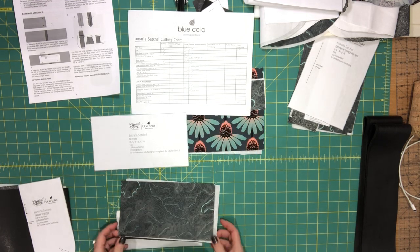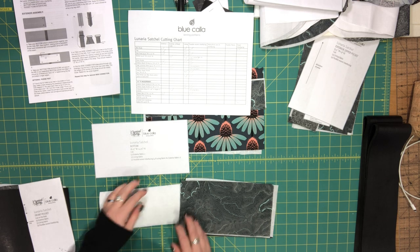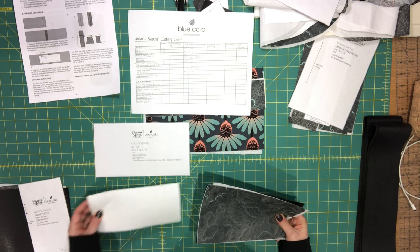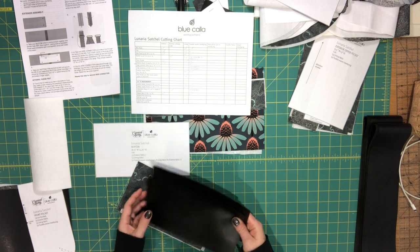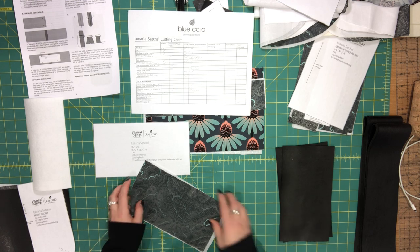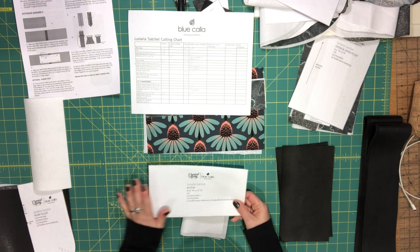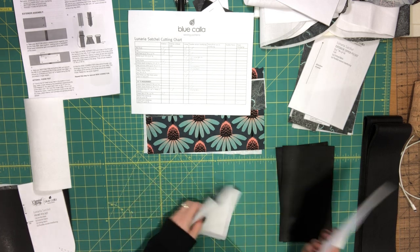For the bottom of the bag there's a pattern piece, but I also provided measurements in case you want to cut to measurements — same as the side panel, since it's just a rectangle. For the bottom I have two exterior pieces; because I'm using vinyl I'm not cutting fusible woven interfacing since it's thick enough. Then I cut two lining pieces and two fusible woven interfacing pieces. I chose to have a seam in the middle rather than cut it on the fold — that's just a personal preference.